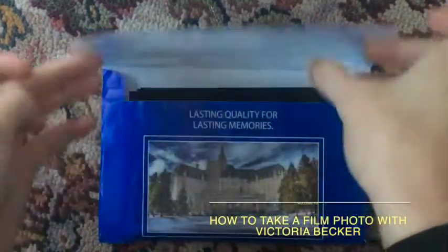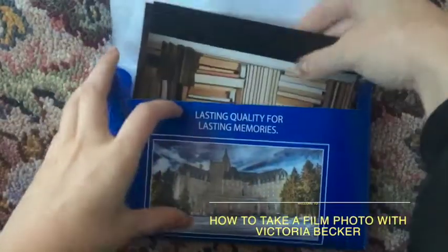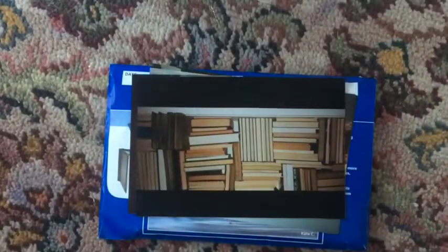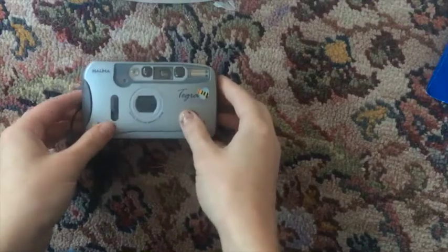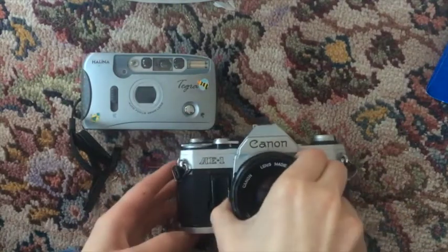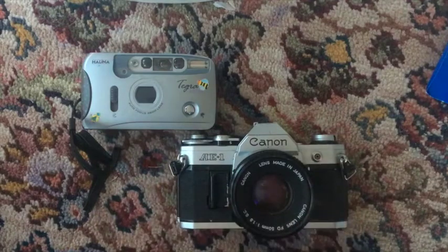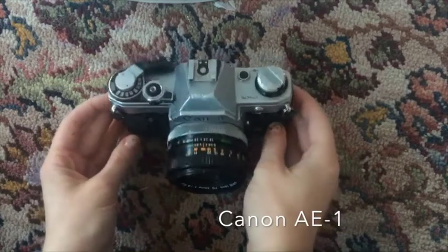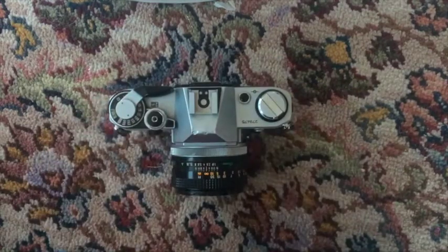Welcome to how to take a film photo with Victoria Becker. Thank you for tagging along. To begin, there is an automatic camera or a manual camera where you do the settings yourself. For the purposes of this tutorial, we will be working with a Canon AE-1, a very common film camera for the go-to film user.